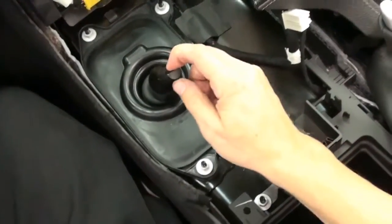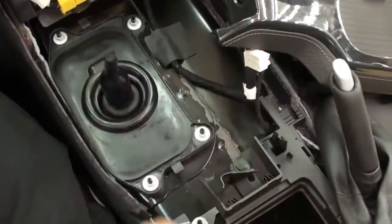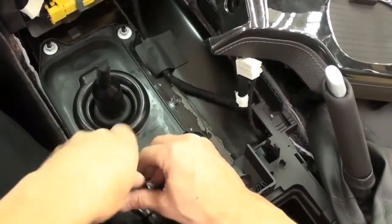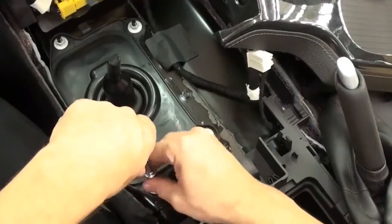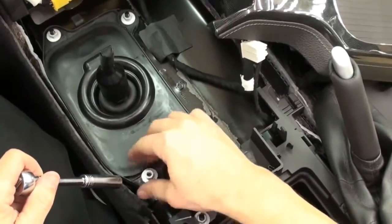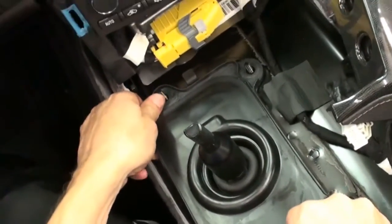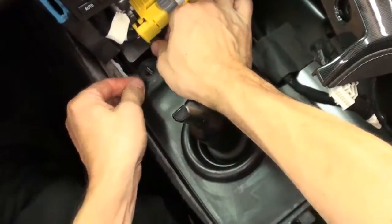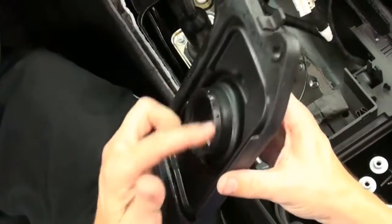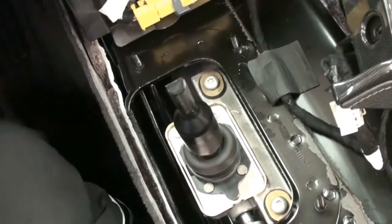If you remember, we put the car in fourth gear to get the console off. Go ahead and pop it back up into neutral. Using the 10mm socket, remove the four hex nuts that hold the rubber dust boot down. Once you get those four hex nuts removed, just lift the rubber boot up off of the shifter and set it aside. We are going to reuse this boot but will have to do a modification — we'll show you how to do that as well. That exposes the factory shifter.